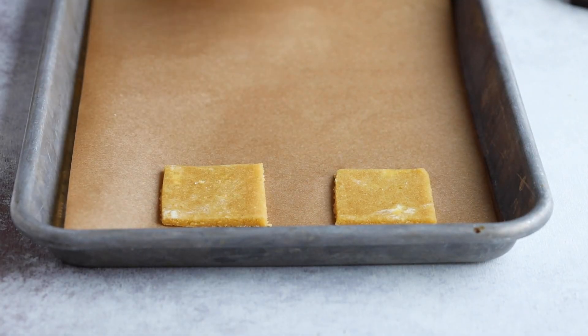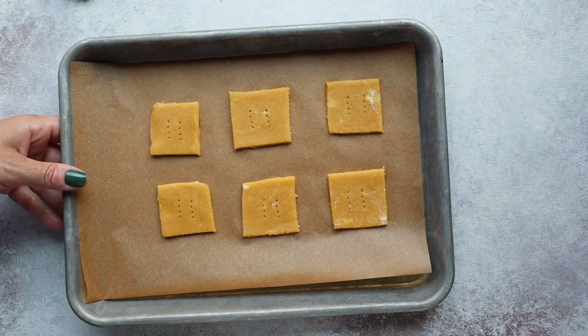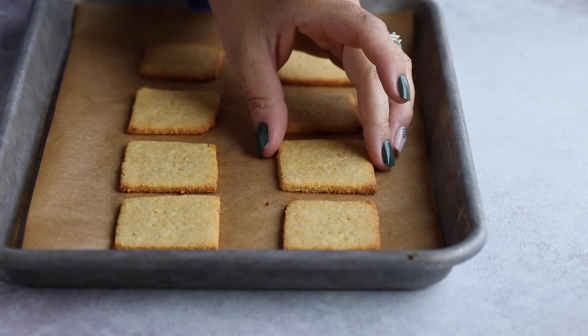Place these on a parchment-lined baking tray. Bake in a 325-degree oven for around eight to ten minutes, just until they start to get a little golden brown. Once they're done baking, remove them from the oven but do not pick them up yet. Let them cool 100% before you handle them — if you try to handle them too soon, they're going to break. So let them cool completely before touching them.